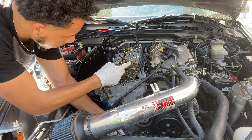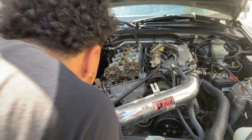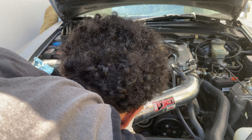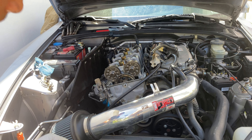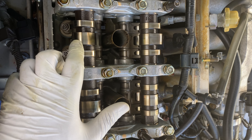Stop when this mark reaches the top and this one reaches straight down. You want to come to the front of the engine so you can see a little bit better. Go a little bit more and we're at top dead center on cylinder two. You can see that the cam lobes are facing outward on both sides.